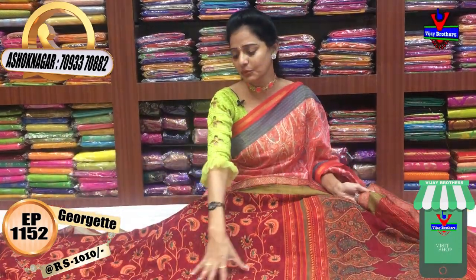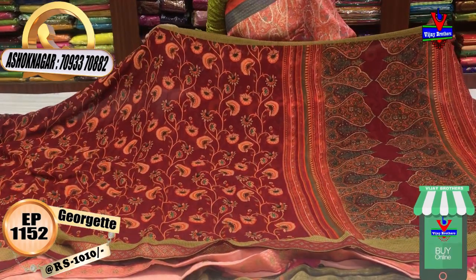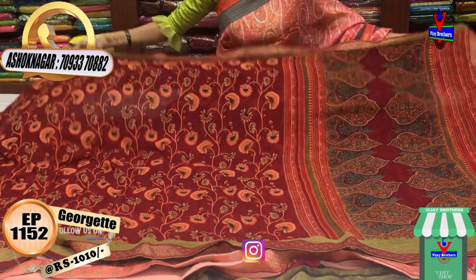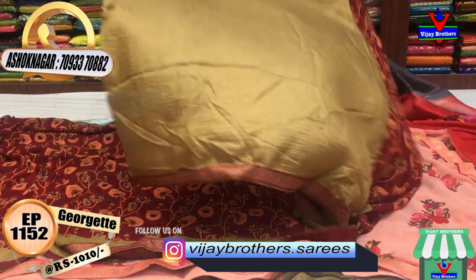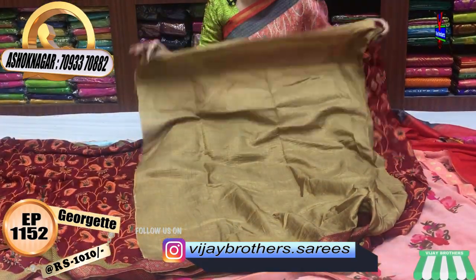This is the maroon color combination saree — it is printed. This saree costs only 1010 rupees. Look at the blouse — this is a white color blouse in soft material. This is ideal for office purposes.